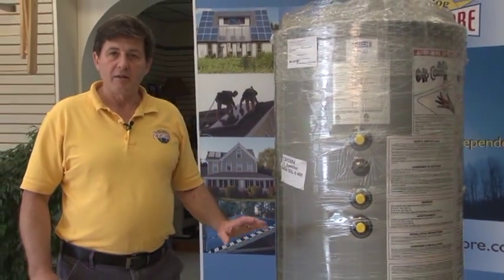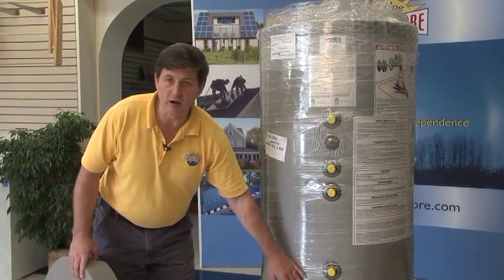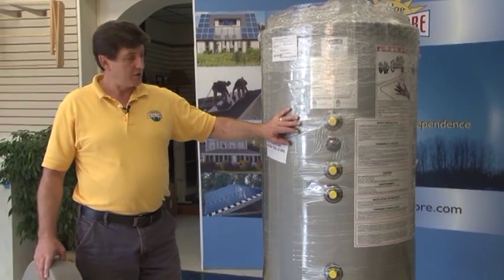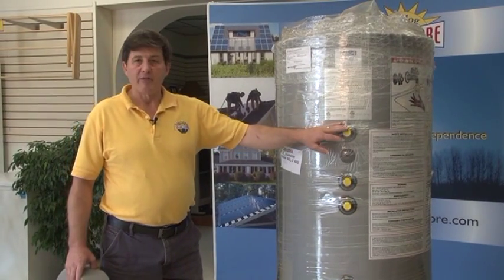The fluids do not mix, so your domestic hot water doesn't come in contact with the heat transfer fluid — it's a propylene glycol and water mix. The upper ports are used to hook into your current heating system so that you'll have a backup.